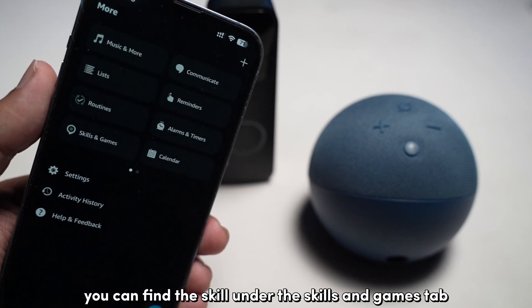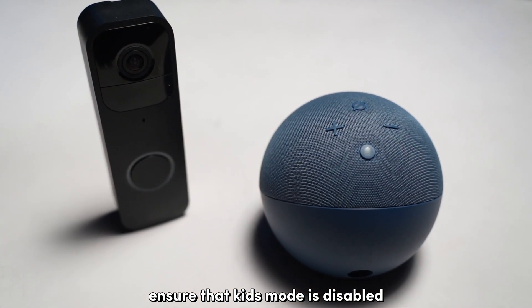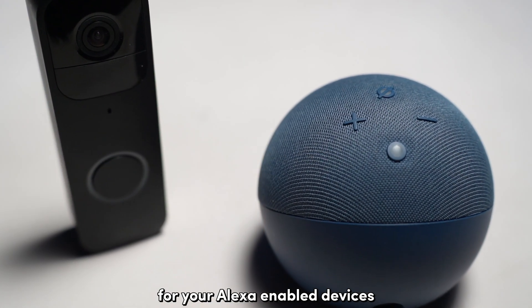You can find the skill under the Skills and Games tab of your Alexa app. Finally, ensure that Kids mode is disabled for your Alexa-enabled devices.